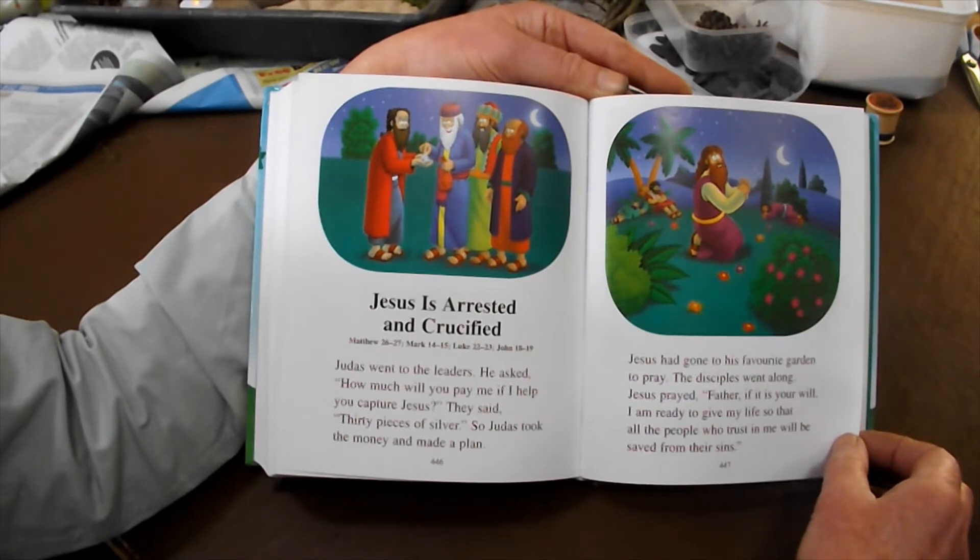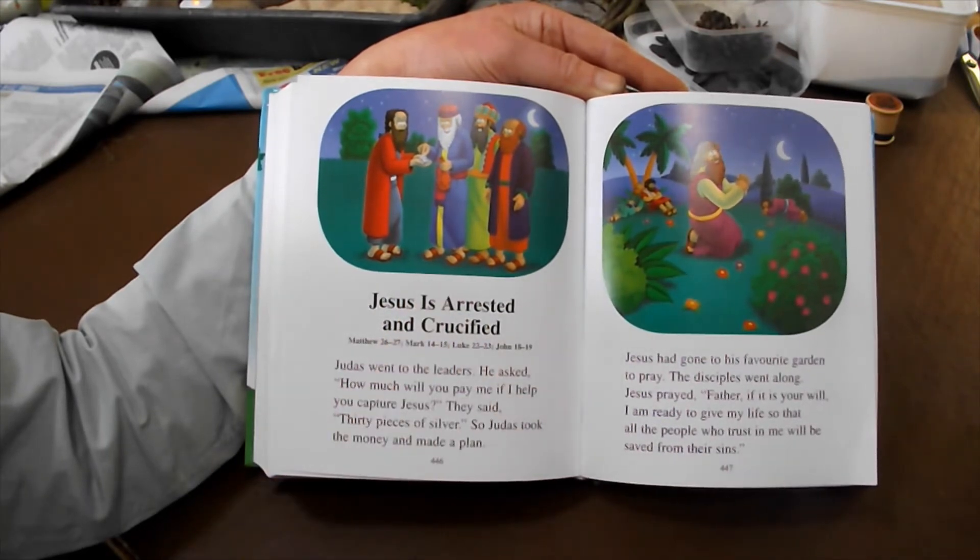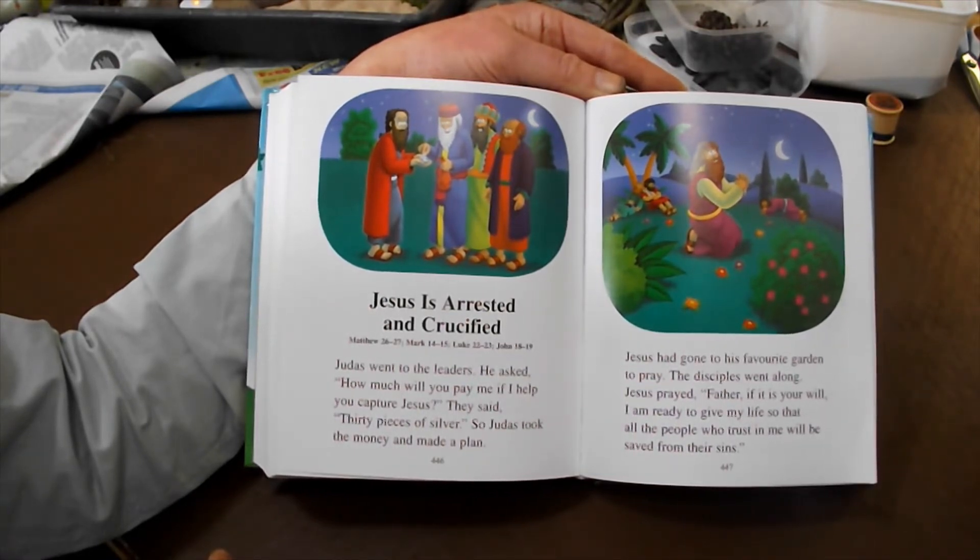So here is the Easter story. One of Jesus' friends went to the leaders and asked, 'How much will you pay me if I help you capture Jesus?' And they said thirty pieces of silver. So Judas took the money and made a plan.